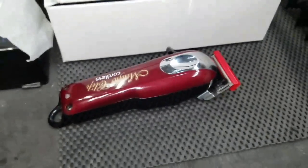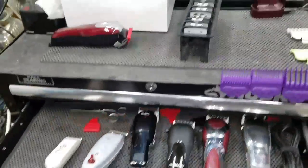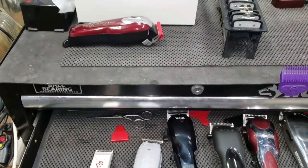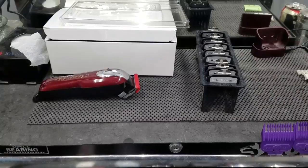The Magic Clip is a great clipper. I'm going to be coming out with more tutorials and more videos — I know I've been lagging but I'm definitely going to be posting more. Subscribe, like, and I'll see you guys soon.